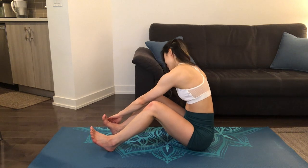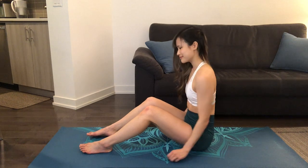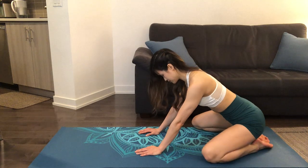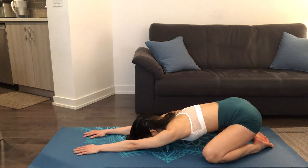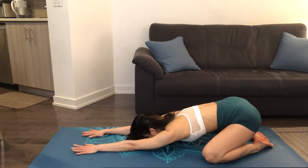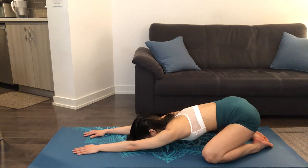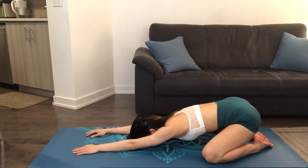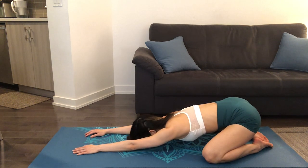Now we'll slowly roll out our shoulders and make our way into a wide-legged child's pose, spreading our knees to either side of the mat as we stretch our arms out in front of us. Inhale and exhale. Think about pressing our armpits down towards the mat. It may feel good here to shift back and forth, noticing how the stretch changes in your armpits.